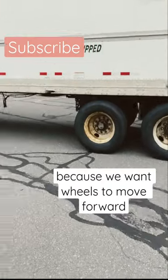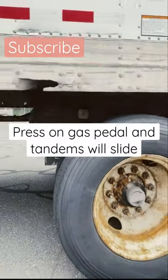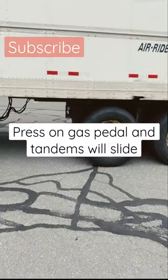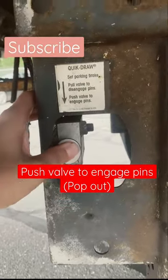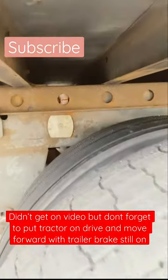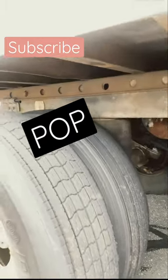We want these to move a little bit more forward. Now you just put it out and just put it in, so the pins can pop out when the trailer moves.